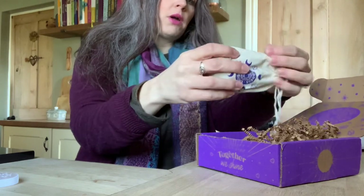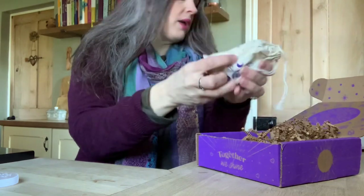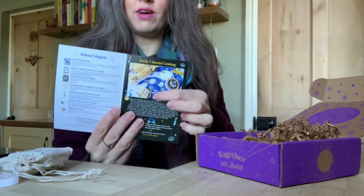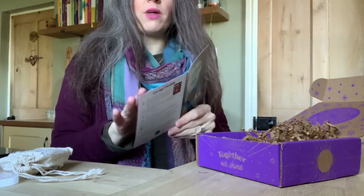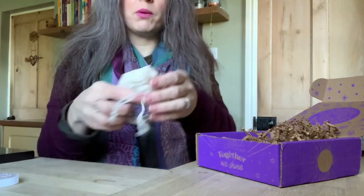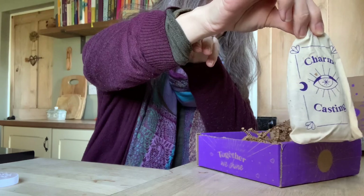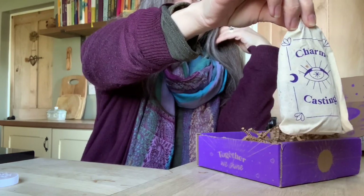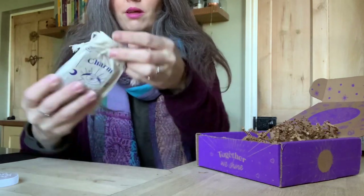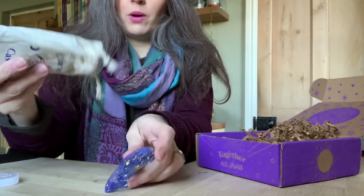Oh, charm casting! Oh my goodness, this looks amazing! The picture on the box actually referred to what you've got — and wow — charm casting, this is absolutely brilliant. Let's have a look.